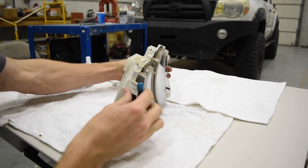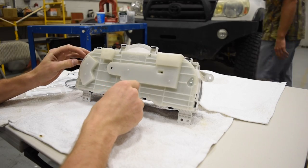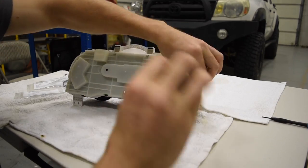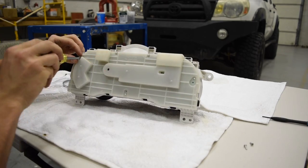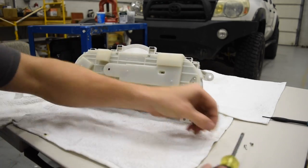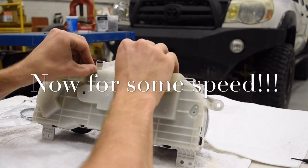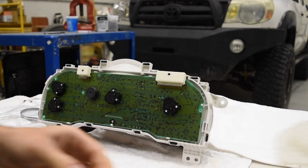First you see tabs. Come around to the back side — there are three screws to undo. Get those undone and then you can start pulling. Take your Phillips and undo these — one, two, and three. Then just pop these little tabs; there are two right there, and one more.